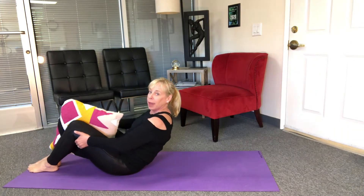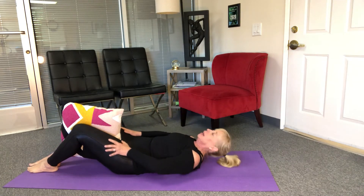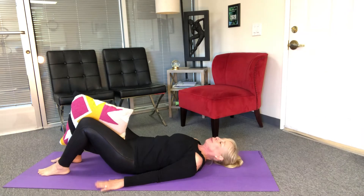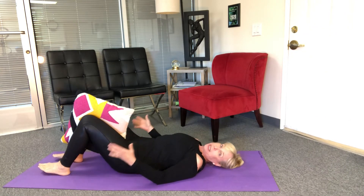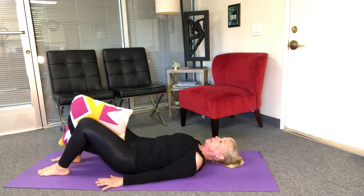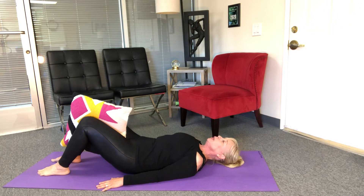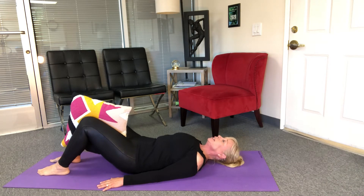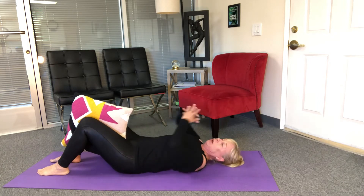I'm gonna roll on back and hold. I'm gonna start by squeezing the pillow — squeeze and release, keeping that tailbone down. Squeeze and release, squeeze and release, two more, squeeze and release, one more — squeeze, hold two three four, and rest.